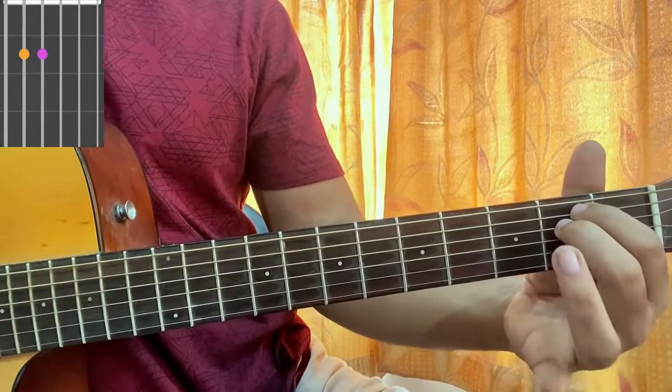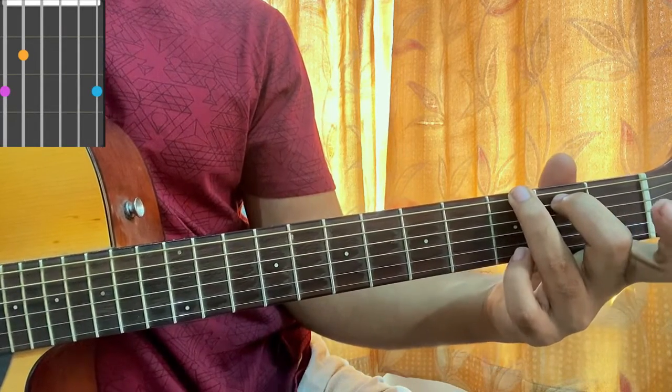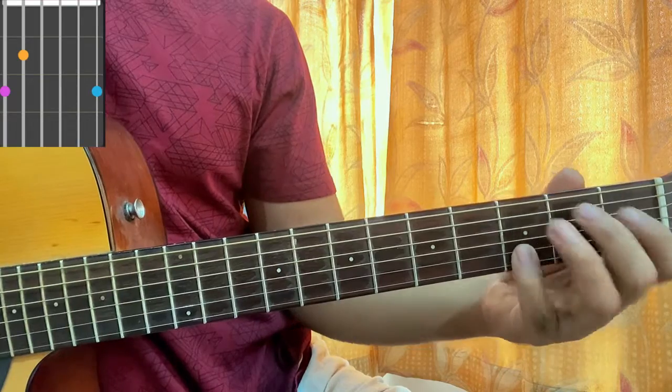E minor: open second, second, open, open, open. And we have a G major chord — I'm playing 3-2, open, open, open, 3. If you want, you can add an extra third fret on the B string.